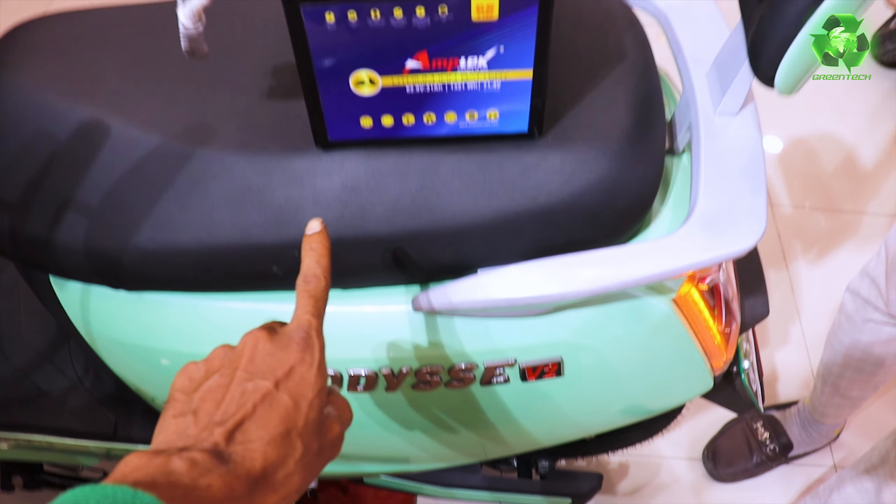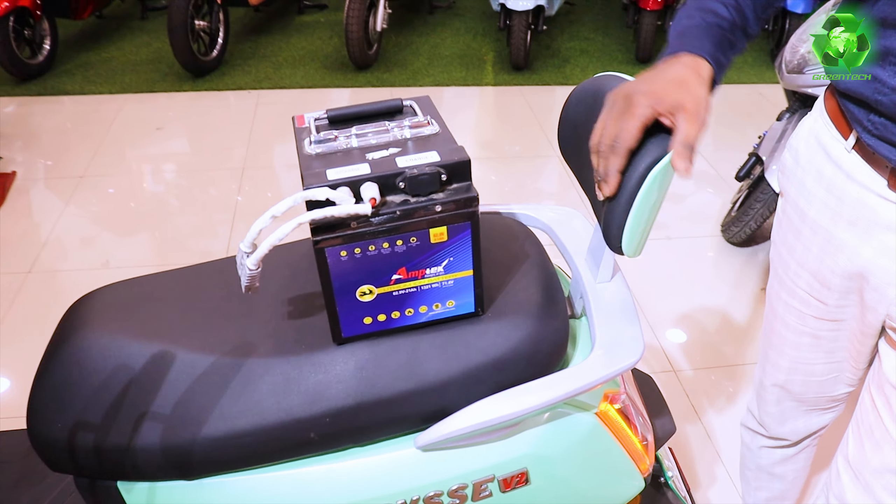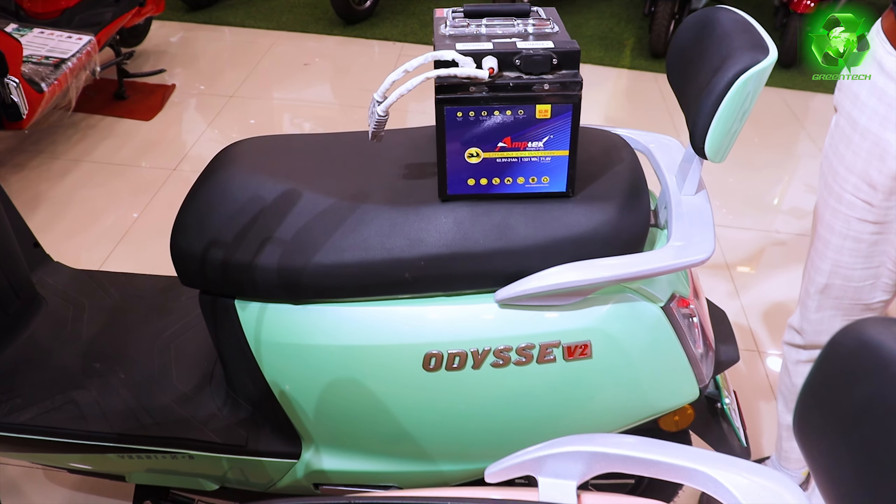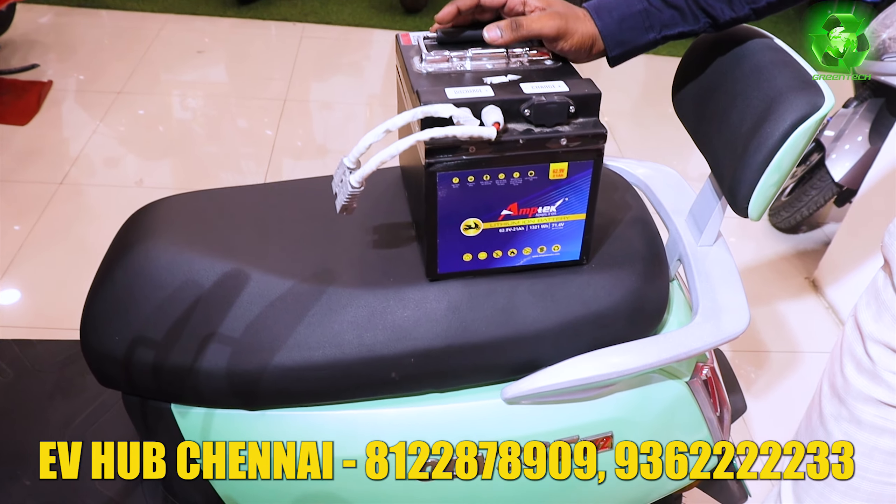The detachable battery concept — does it fit the V2 as well? No, because the V2 has only a single MCB. The V2 Plus has a double MCB. So the V2 model is particularly for a single battery concept, and the V2 Plus is a double battery concept.